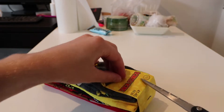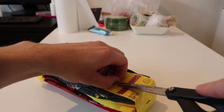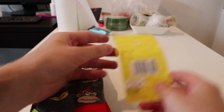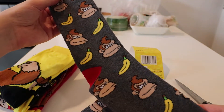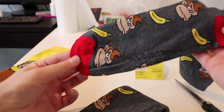Let's open it up now. Opens up very easily. Let's see what kind of socks we get. The first one is a Donkey Kong gray sock with banana, and the back of the feet is like red and the tip too. That's number one.